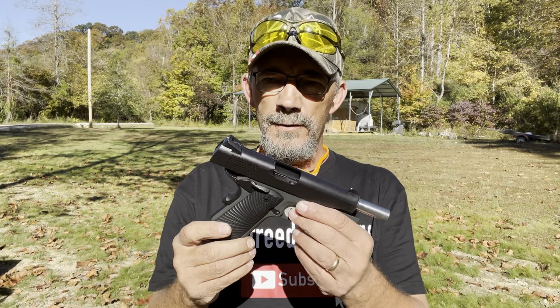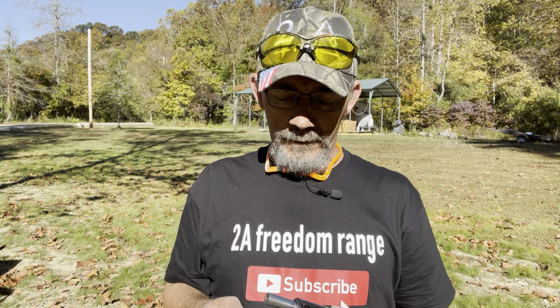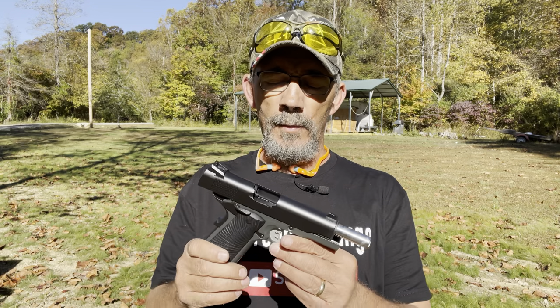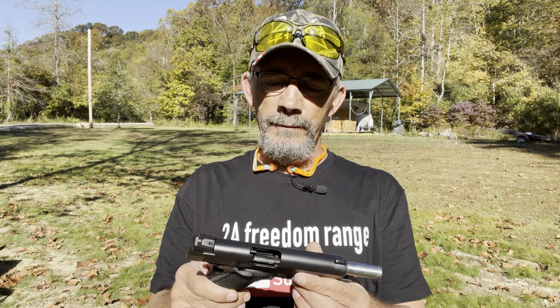There you have it y'all — tell me what you think about these. I'm really impressed overall with the feel, the size, and the weight. As of right now this is a sweet gun, and I would no doubt consider carrying it. It's not that heavy, it's concealable, and it's run flawless so far. I wanted to do this part two just to see the functionality of it and share it with you all.